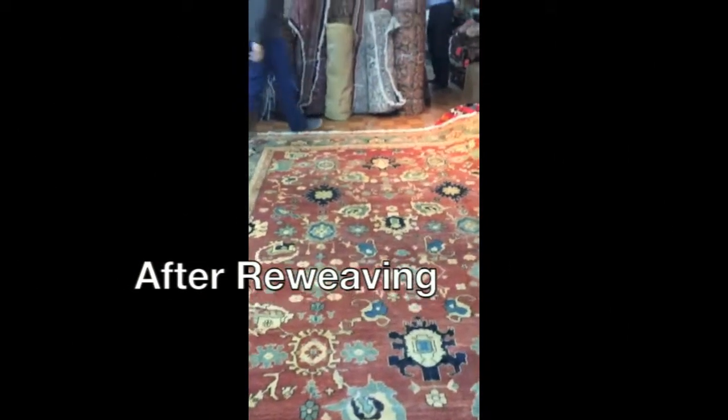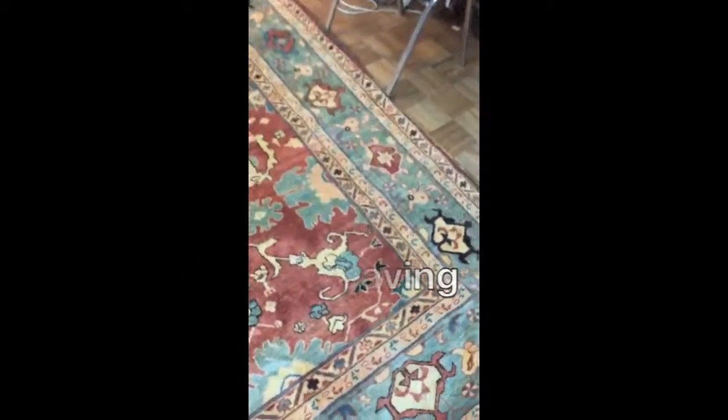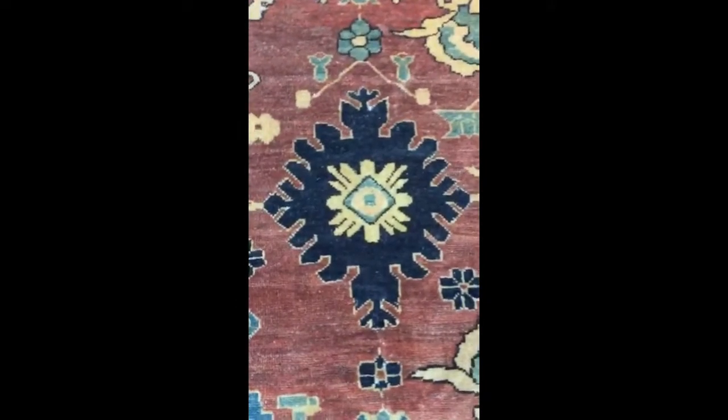Here is the Pakistani rug. We just finished re-weaving this rug after serious moth damage. As you remember in the first video, the moths like to eat the black dye. So we re-weaved this rug after serious moth damage — we've re-woven all the area over here.